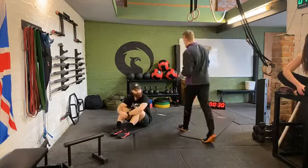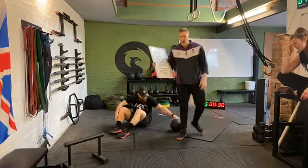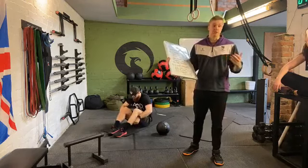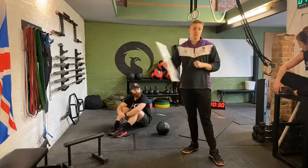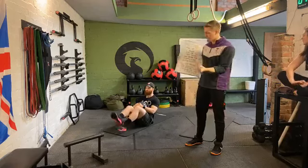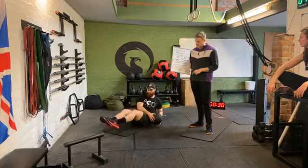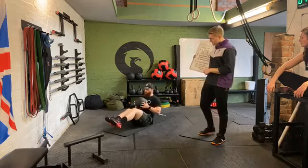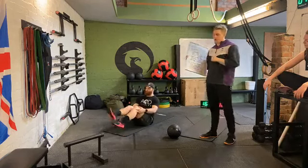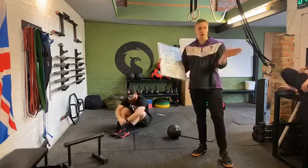Movement number two is our Russian twists. Harry's using a slam ball, but you don't need gym equipment — you can grab a heavy book, your water bottle, or just use your body with hands together. Sit on the floor, feet either overlapped or pinching tight together, sitting on your bum. The ball goes from one side to the floor and back to the other side, keeping those feet up the whole time. If no equipment, do the same movement with hands clamped together, elbows flaring out, get as low to the floor as you can.